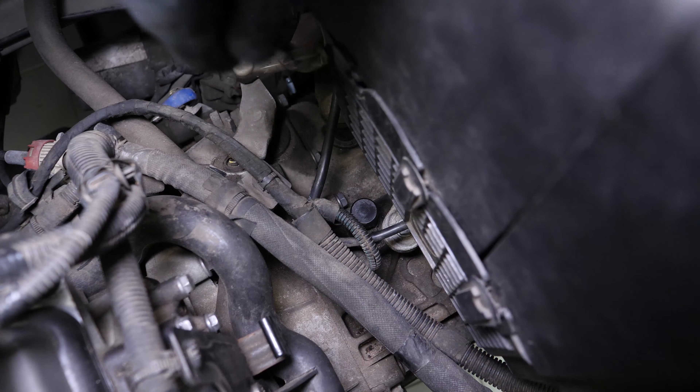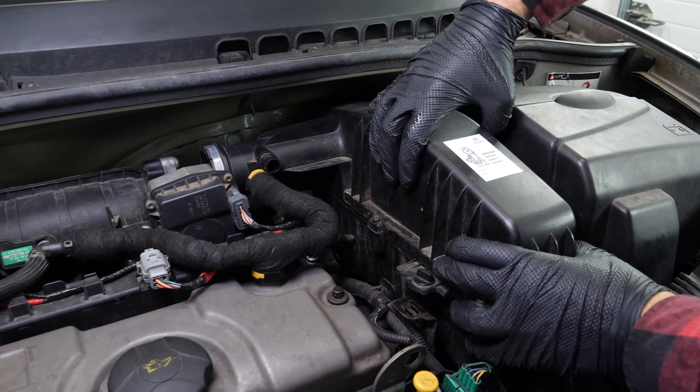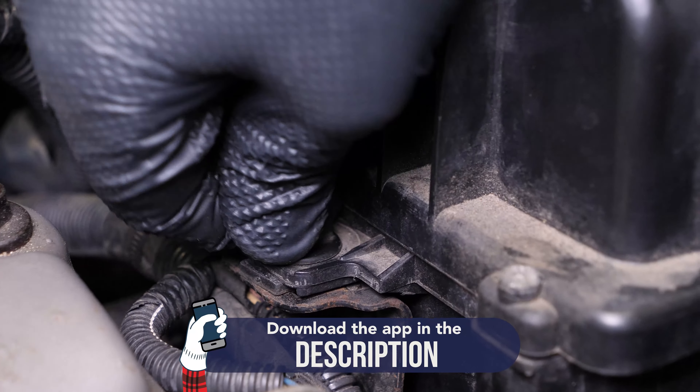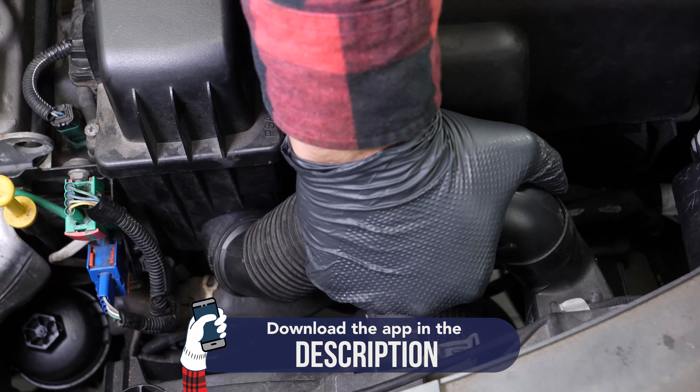Screw the breather cap back on. Reassemble all the various elements. Operation completed.